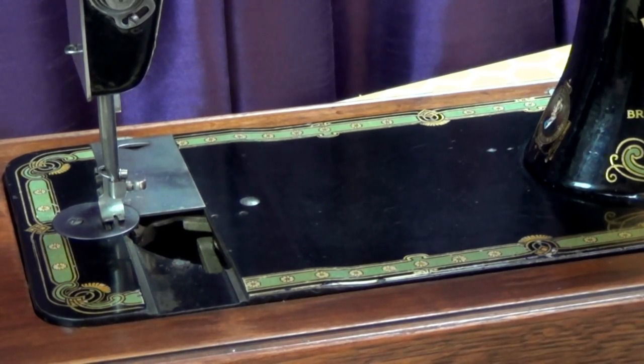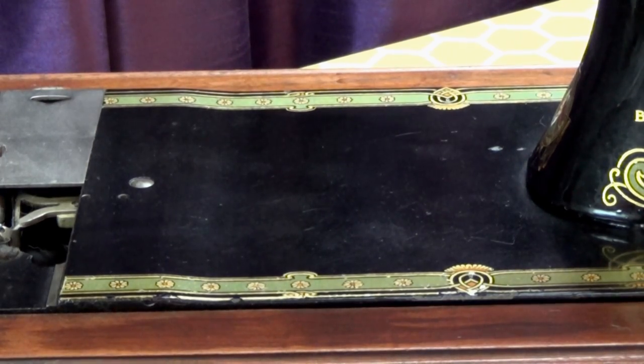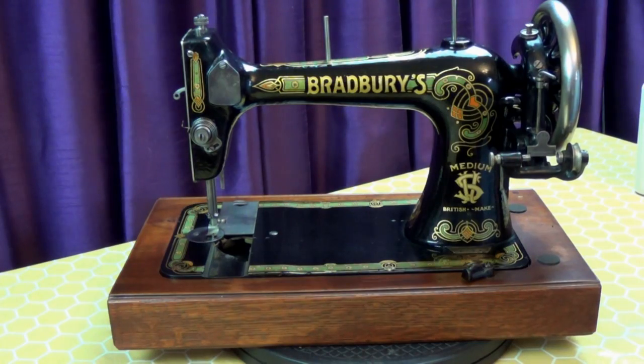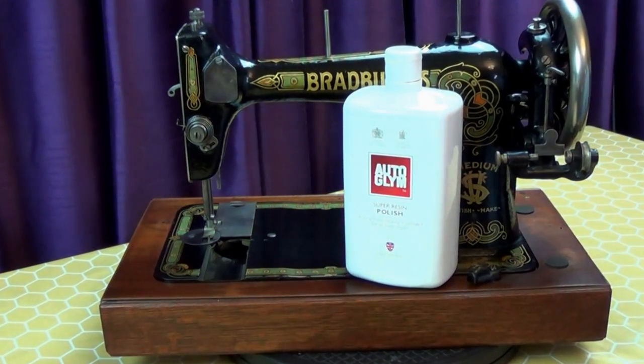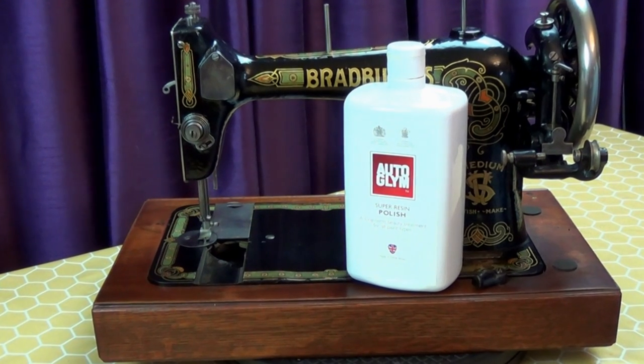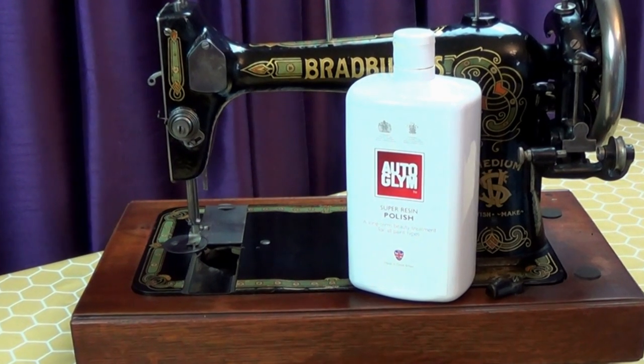While the result after one application is not perfect, it's certainly better than before. Repeated applications will remove more scratches and increase the shine. If you try this polish out, let me know in the comments how you got on, and if you've got a favourite way of shining up your vintage sewing machines, please let us know.